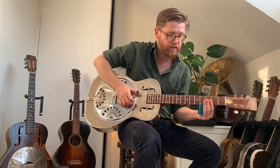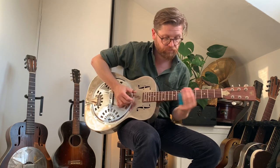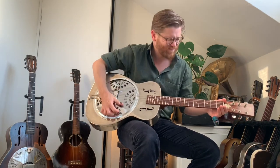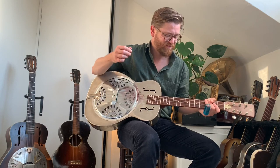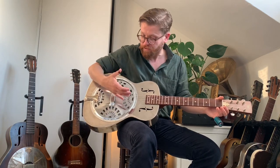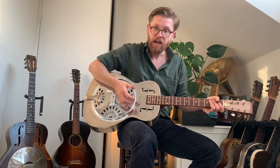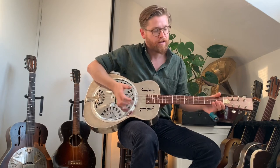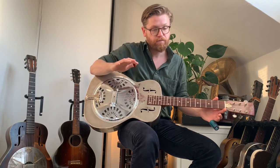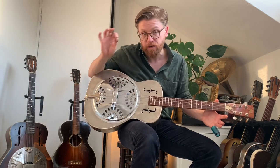For me, that sounds like a perfectly nice brass body guitar. My first thought when I played it in a motorway service station car park was that it isn't necessarily as loud or quite as bright as other resonator guitars. Having spent some time with it, I do actually like the sound — it's got a nice, warm, full character. Maybe it isn't quite so sparkly; it could perhaps do with some phosphor bronze or Monel strings to give it a bit more sparkle.